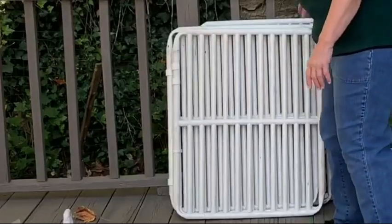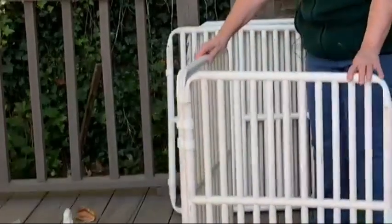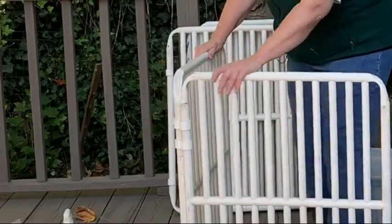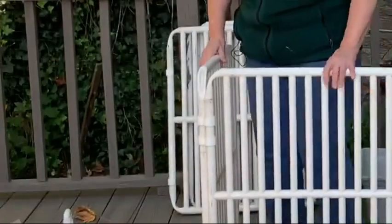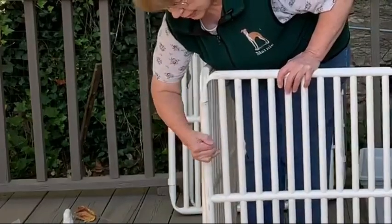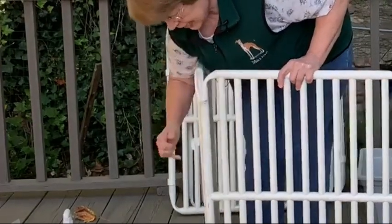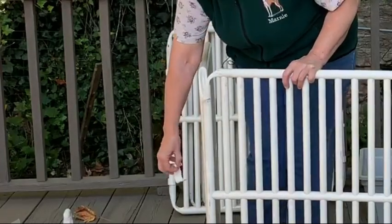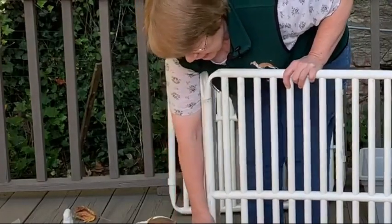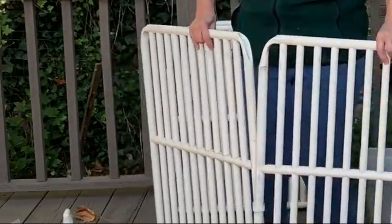I will put the link to it below so that you can check it out. This is a section of the puppy pen — heavy duty PVC pipe. The nice part about it is this comes apart. I don't want these two sections together, they just unclip. And if you keep unclipping them, you'll end up with one piece — just one single piece.